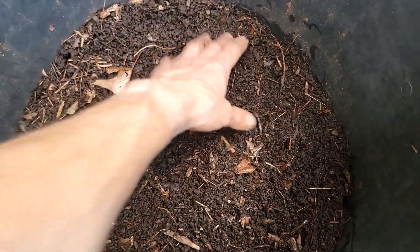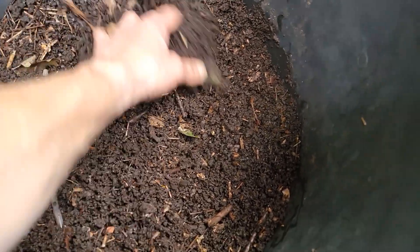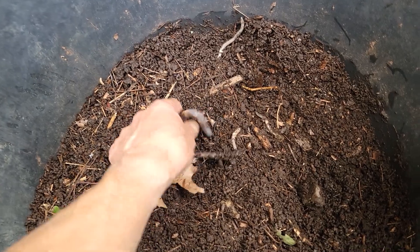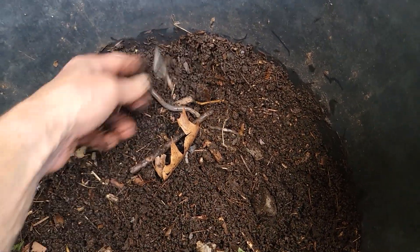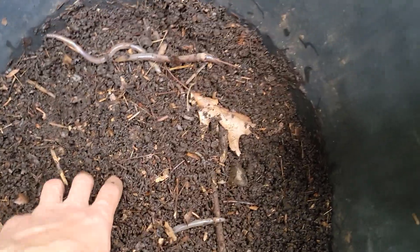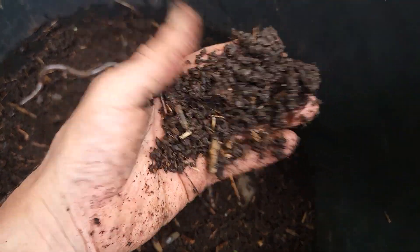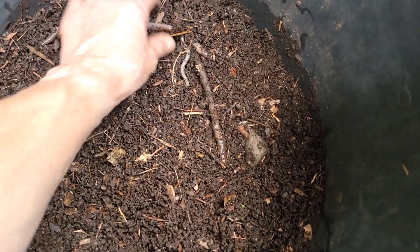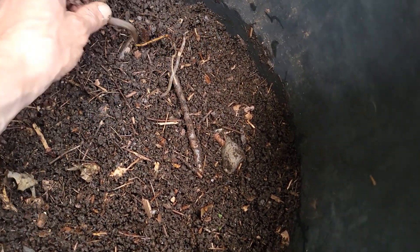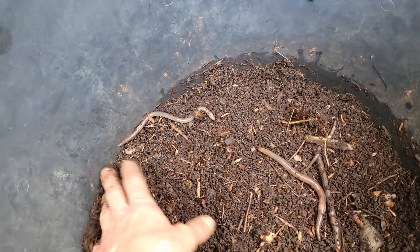This bucket here had some leaves in it, and while I was sitting here waiting, if you dig down you can find more of those worms — and there they are. You can really tell by the way they thrash that these are not normal worms. Here again you can see how the soil looks like coffee grounds — not what you'd expect from an earthworm.